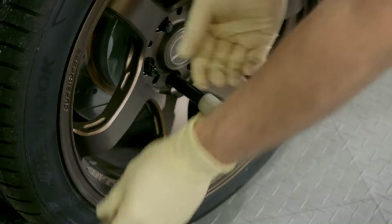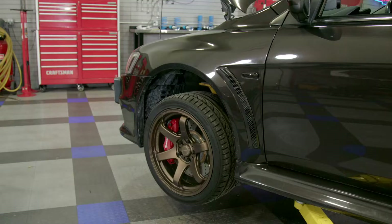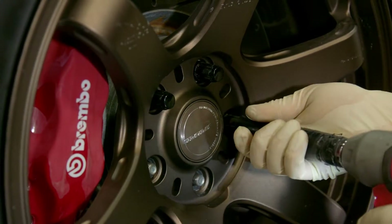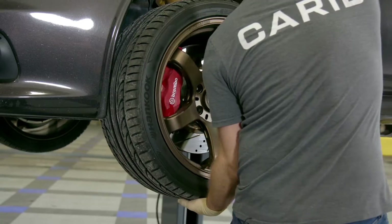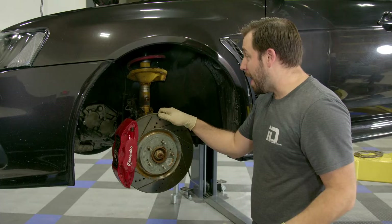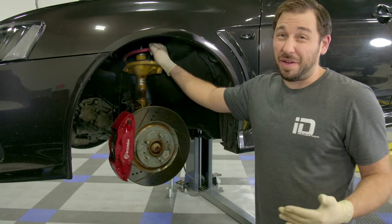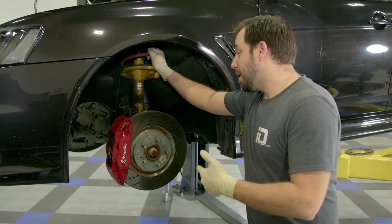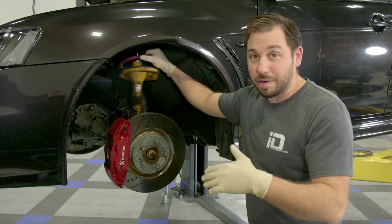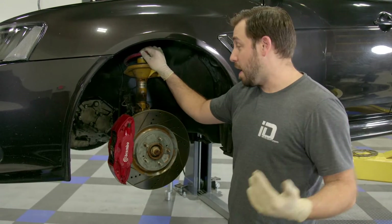At this point, like with any other job, the old stuff has to come out. This is the stock Bilstein strut setup on the 2014 Mitsubishi Evo, and these things have seen some miles — 115,000 miles on this car. Even if we were just replacing them based on time and mileage, they're old, they're tired, they're done. Both front struts are getting ripped out, rear shocks — everything's getting torn out so we can get the new stuff in.